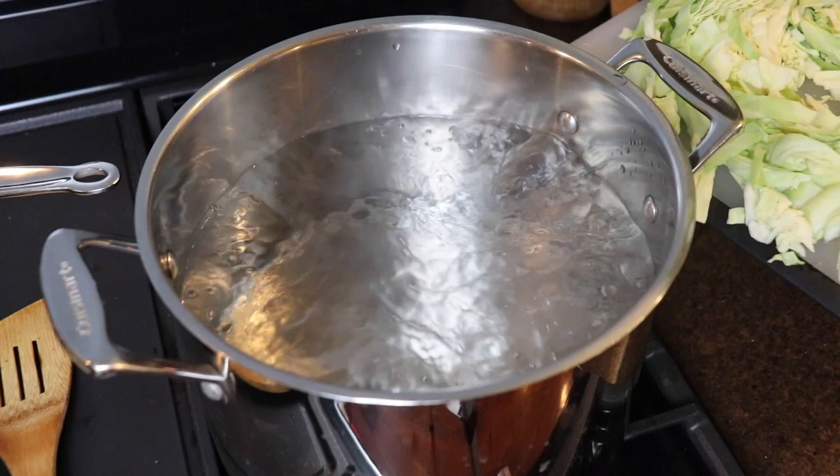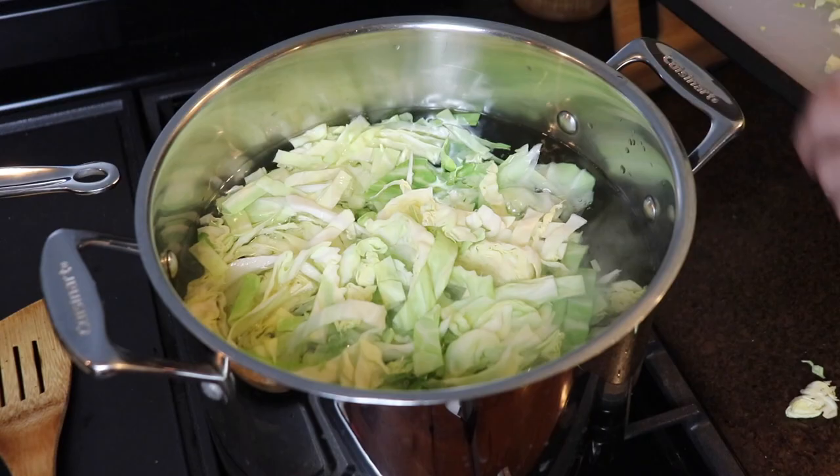While the onions were sautéing, I also cooked my cabbage in a large pot of boiling water for about eight minutes.